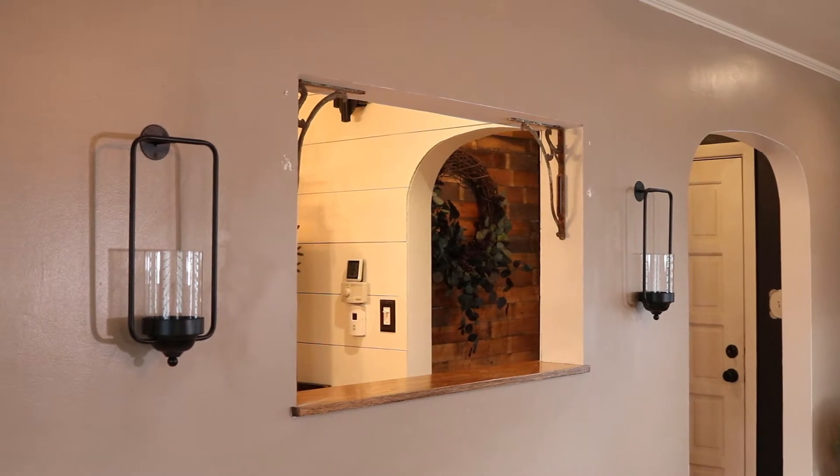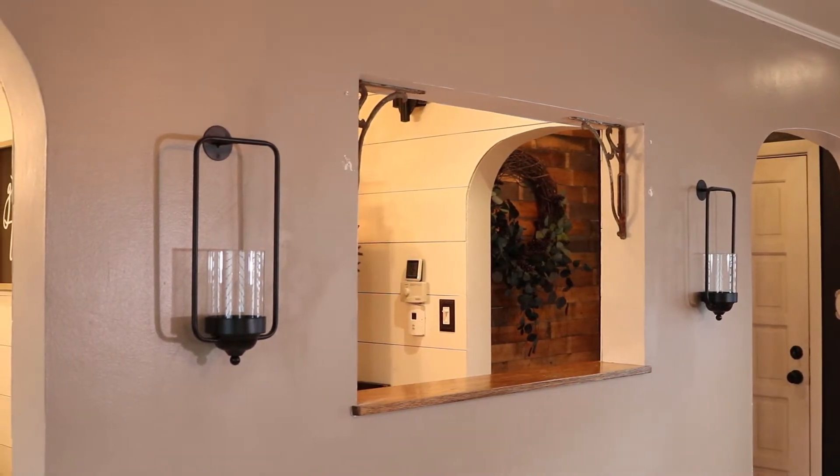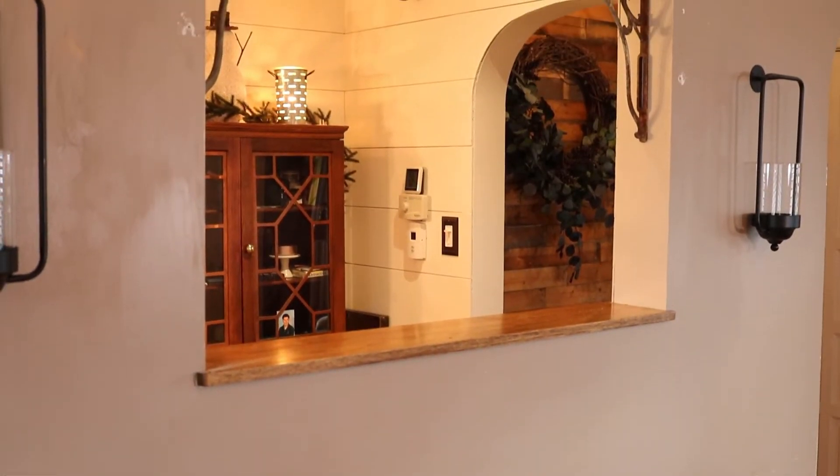Just to preface this really quick, I did this project about three months ago, so you're going to notice maybe some wintertime decoration in the beginning. Basically, this is a project that you could do on your actual window, but in this video I'm doing it in a window opening in our house. It was just plain, it was drab, and needed a little bit of something to make it a showpiece. My wife had this brilliant idea of putting this frame around it, and that's what this video is all about.